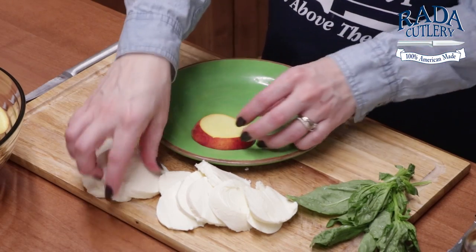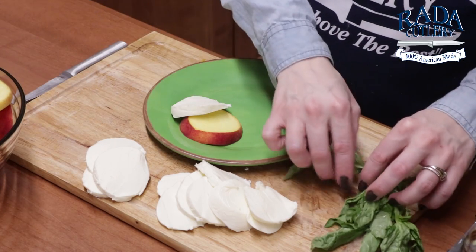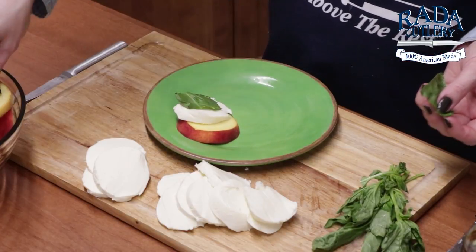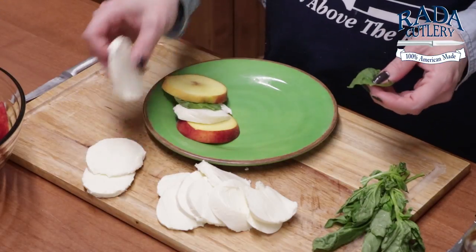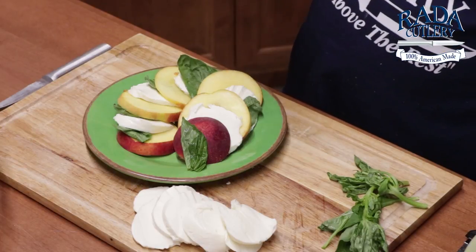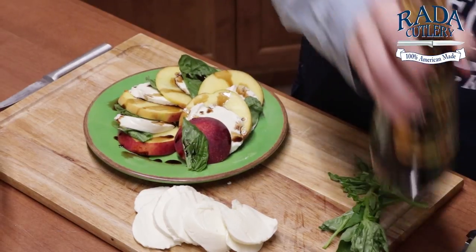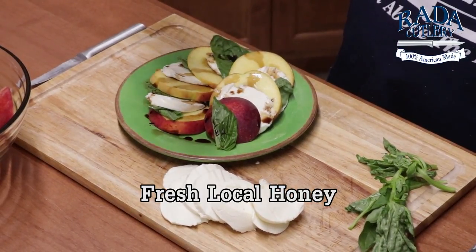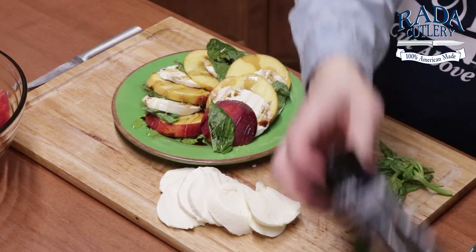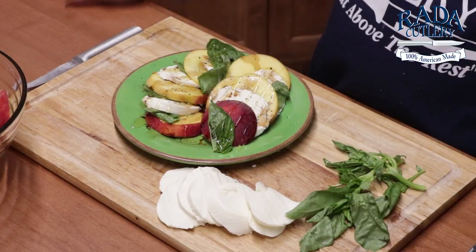Let's assemble our salad. I'm just going to put this on like a little individual platter here. My fresh basil of course, just going to do half that amount. So peach, mozzarella cheese, balsamic — repeat. For our dressing, just a little bit of balsamic vinegar, some fresh local honey, and some fresh cracked pepper. Super simple, you're done.